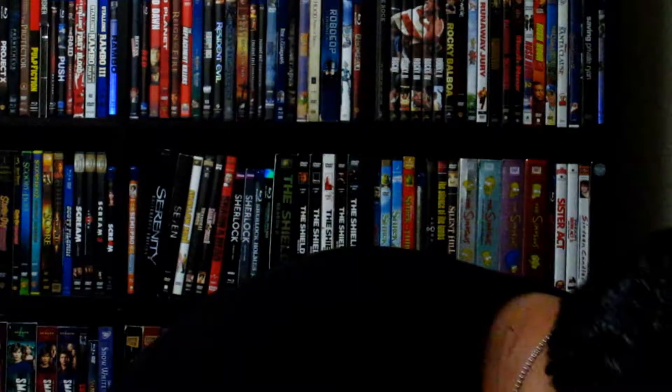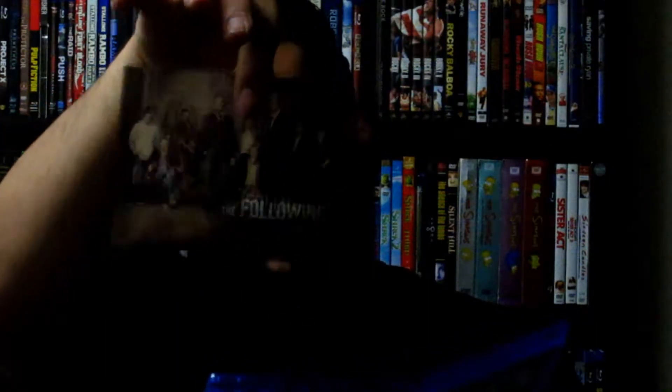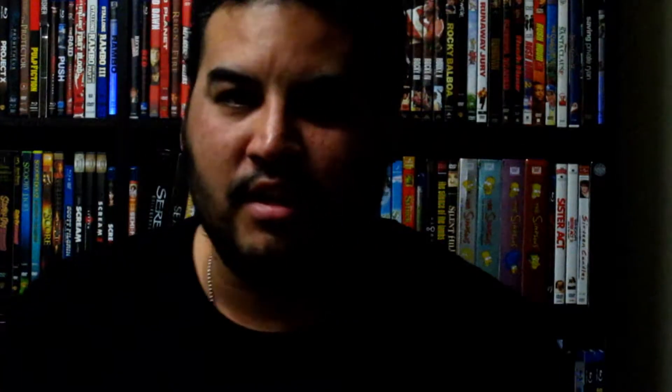Moving on — Taken 2. Definitely a decent flick. On the front it says 'I'm going to do what I do best.' Comes with a digital copy and digital download, plus a promo for The Following, which is a really good show — check it out. You have the DVD and digital copy on one side, and the Blu-ray on the other. I gave this copy to my aunt because she liked the first one. I usually give digital copies to my aunt since she has an iPad and loves it.